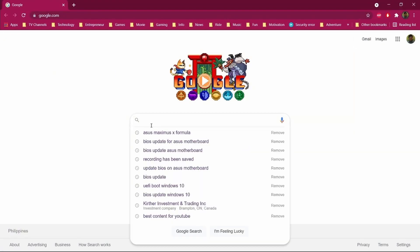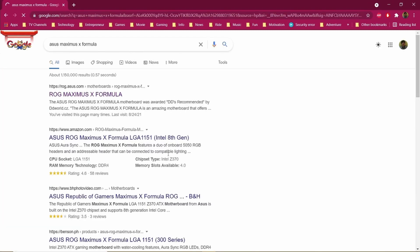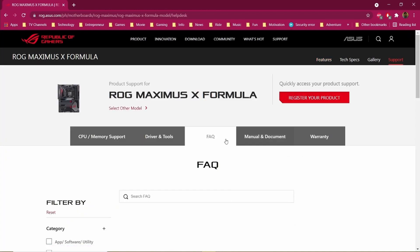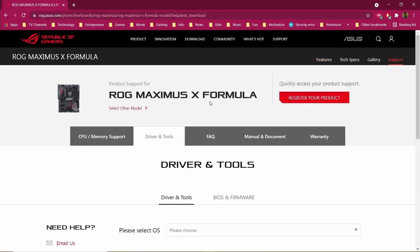Open Google Chrome and search the name of your motherboard — for me it's the ASUS Maximus 10 Formula. Go to their website and you can see the image of your motherboard. Then go to Support, and you can see the name of your motherboard, then Drivers and Tools.